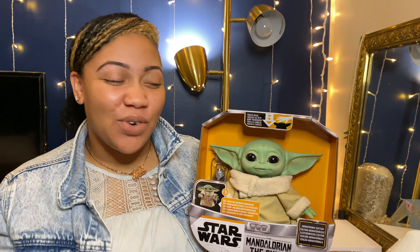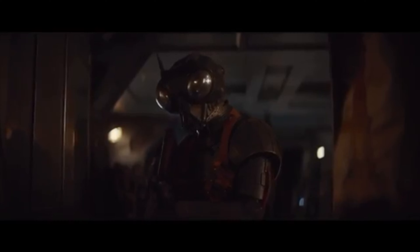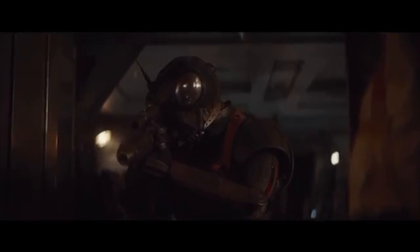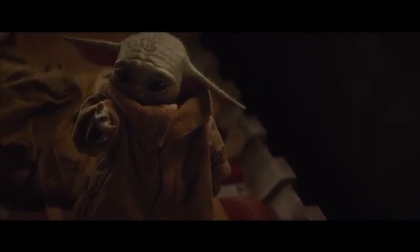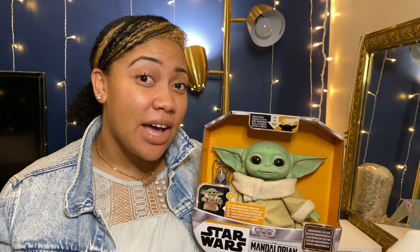So this is the little force thing it does. Just to kind of give you an idea of the sizing of it.